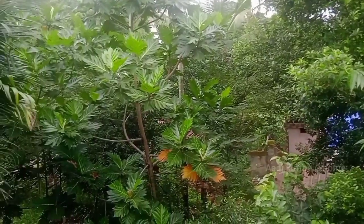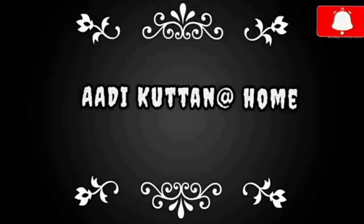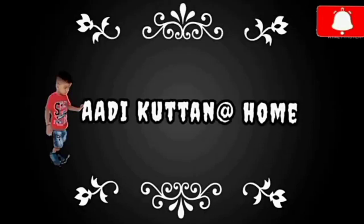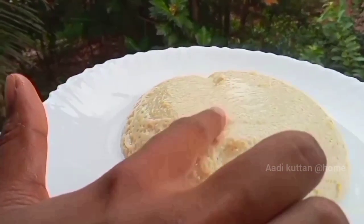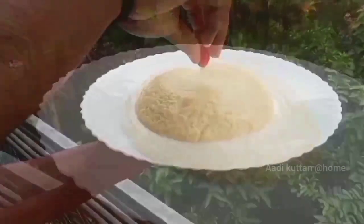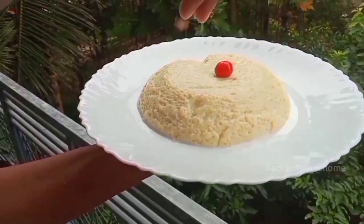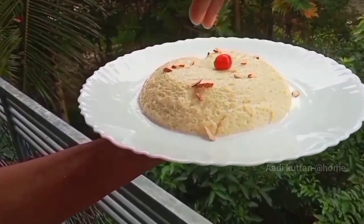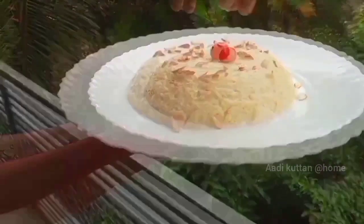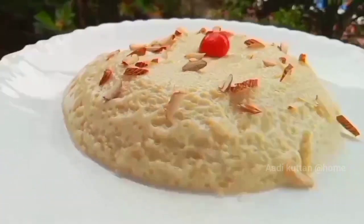Hi dear, welcome back to our channel. I am here. If you are interested in this video, you can see the thumbnail. You can see the recipe for a milk pudding. This is a simple, silky pudding. It is very similar to the ingredients. So let's get started.